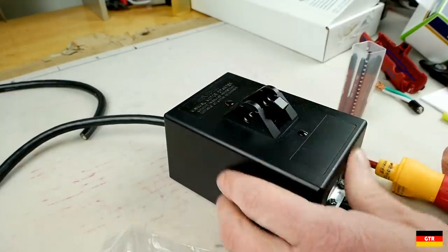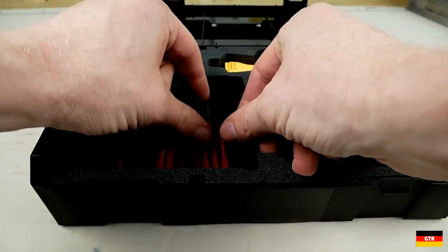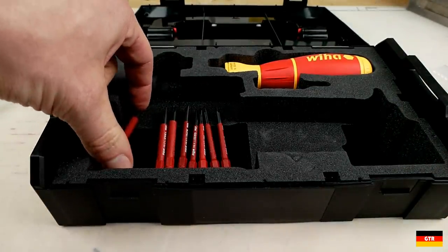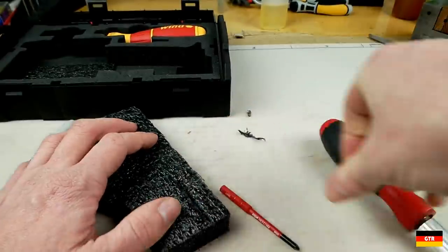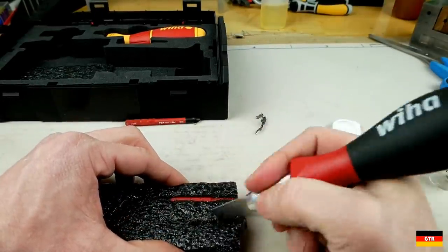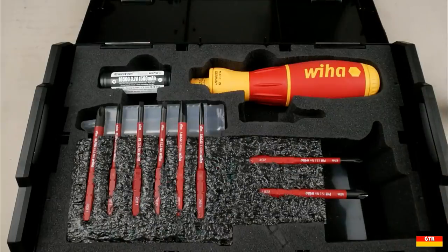So it really does depend on what type of work you run into. One thing I've noticed is that there is quite a bit of setup and teardown effort — since all of the bits are in this plastic case it must be removed in order to get to the one you need. Since I don't need the charger and power supply, I decided to rearrange the insert so that the bits can be grabbed and put away much easier. Using some spare foam I created a prototype for what I may eventually route out of some better quality foam to hold the bits.